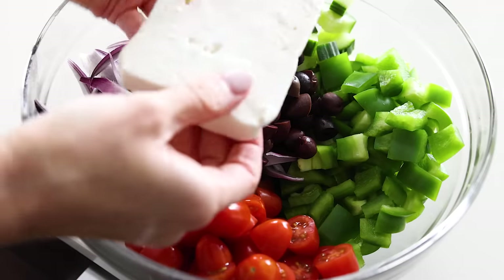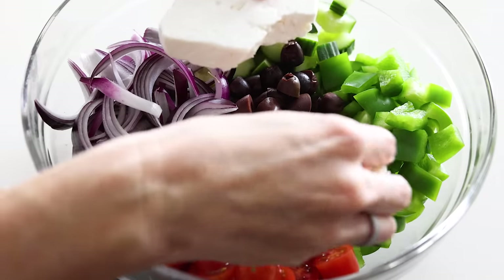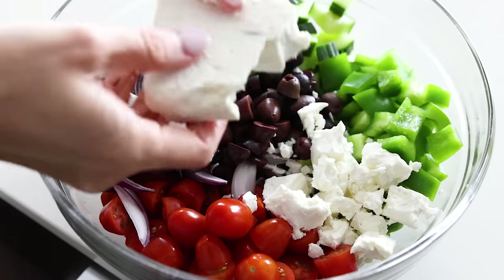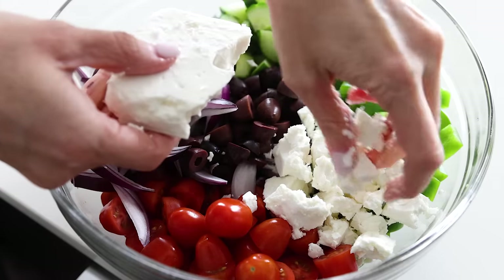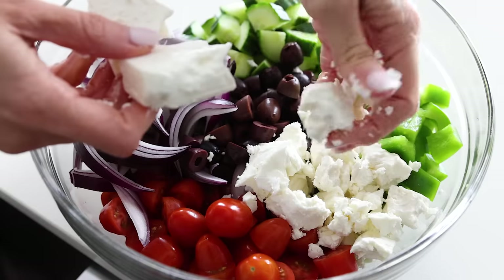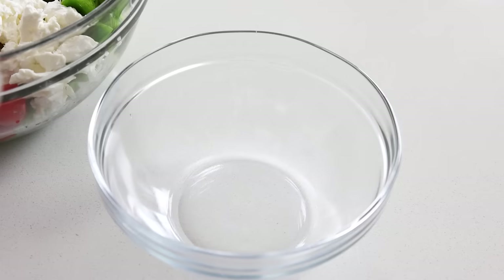Last but certainly not least is the feta cheese. Make sure you buy a high-quality Greek feta cheese cut into blocks — don't use pre-crumbled feta if you can help it. I don't think the flavor compares, probably due to the anti-caking additives in those tubs of crumbled cheese. When you've got a large block of feta, about four ounces or so, you can either slice it into cubes or crumble it yourself into large chunks.